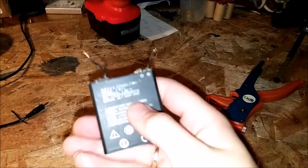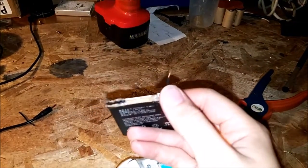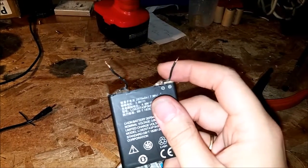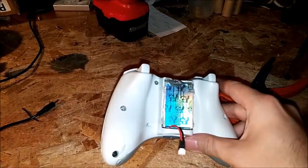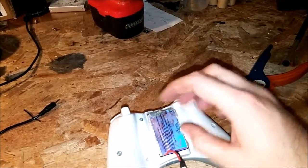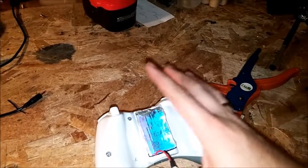These lithium ion batteries can explode if you misuse them or catch on fire. It'll get real hot if these two leads were to short out for long periods of time. And you have to have a special charger. You cannot use the 360 controller hooked up to that battery pack and expect the 360 to charge it — don't do that.